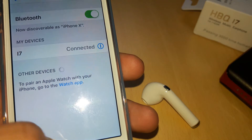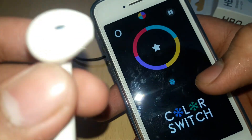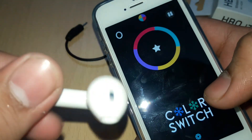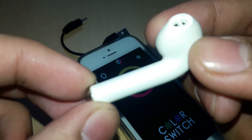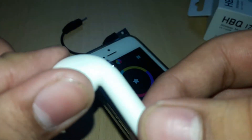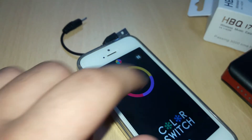Now I will show you some audio. I have opened a game as an example. This is the sound of the headphone. The range is very good. The sound from the phone is coming through clearly.